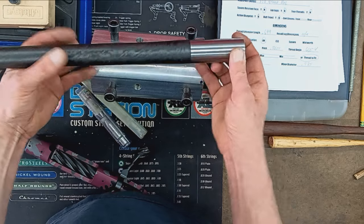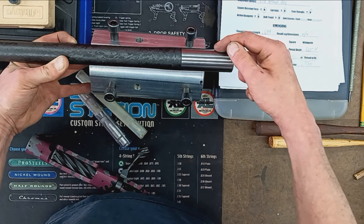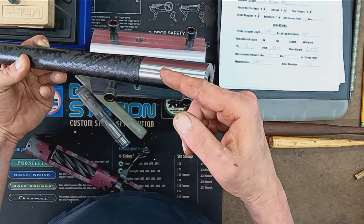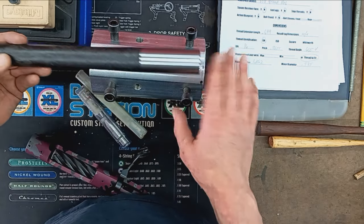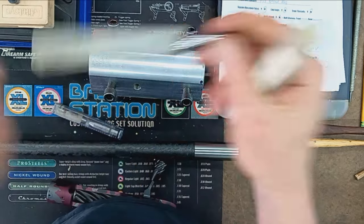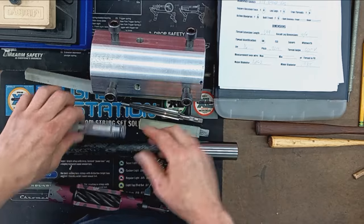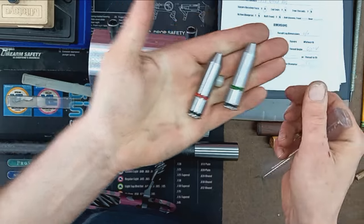Once the barrel is centered and indicated in, it's the same process: turning down the tenon to length, threading it to 1-1/16 by 16 threads per inch, cutting the recess in the breech for the bolt nose, pre-drilling, boring true with a boring bar, and then chambering with the reamer. We'll be using a PTG 338 Norma SAAMI spec reamer for this job, as well as a set of go and no-go gauges also made by PTG.